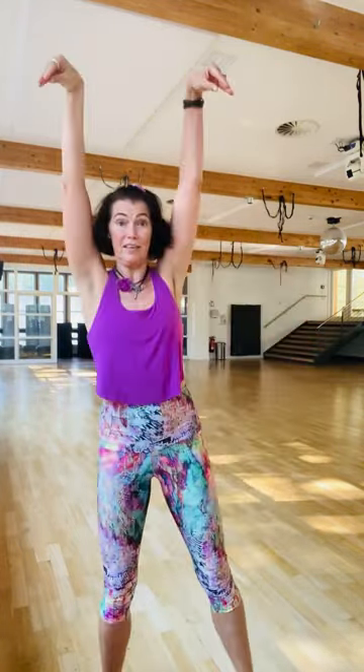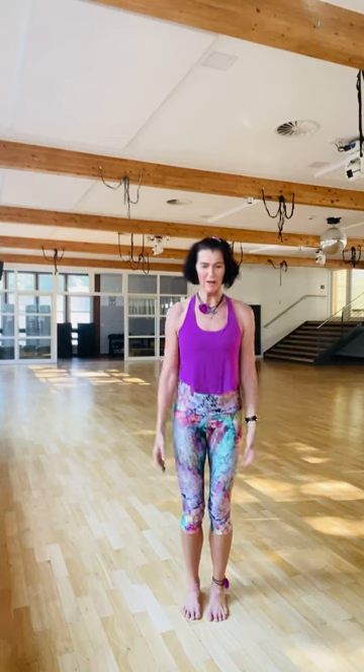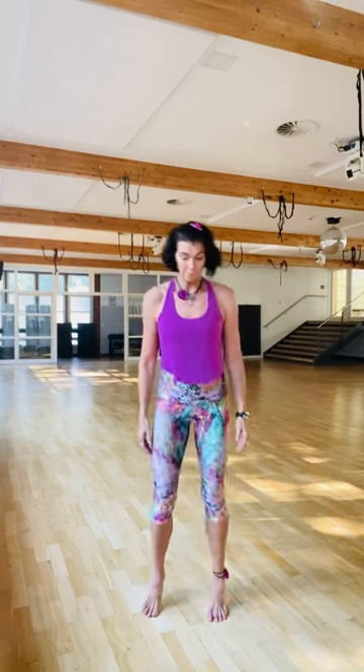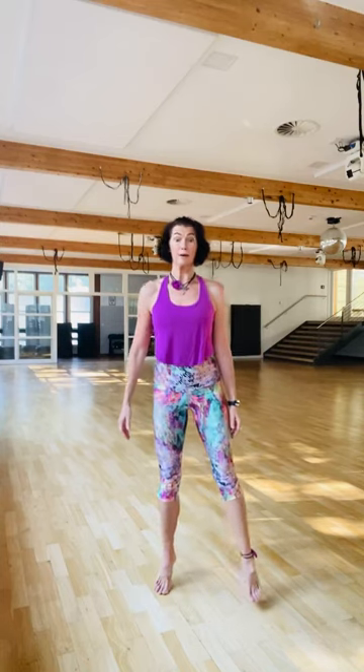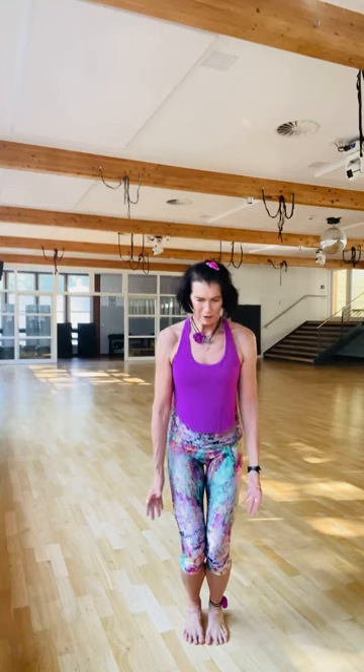There is so much that you can do outside of what you see on our Nia On Demand and what you have studied. I also love to take a routine like levity — with all of the falling up and the arms flying into the base — and to focus on the ankle joint.